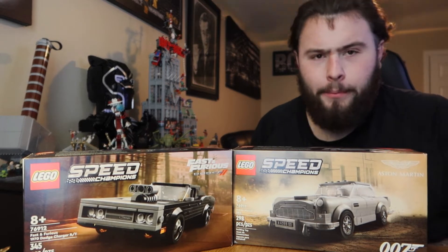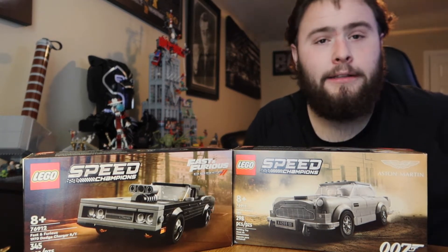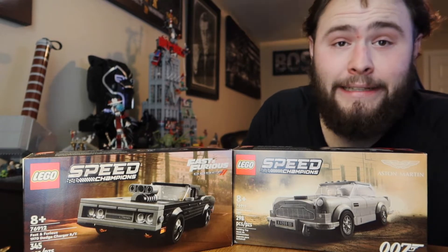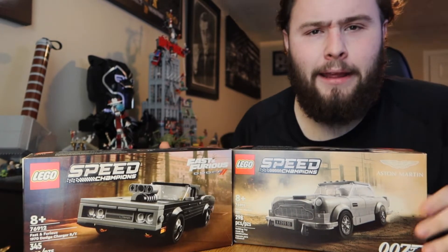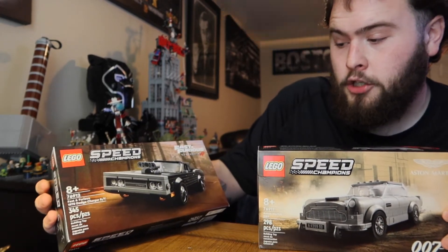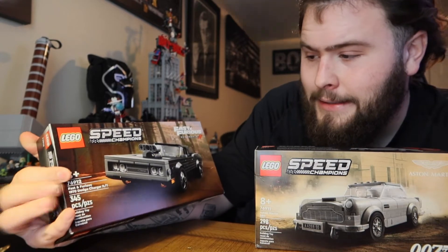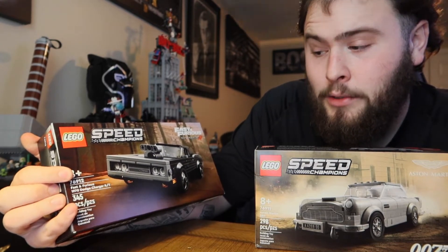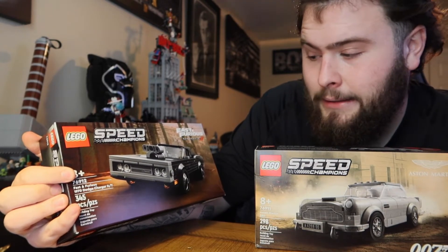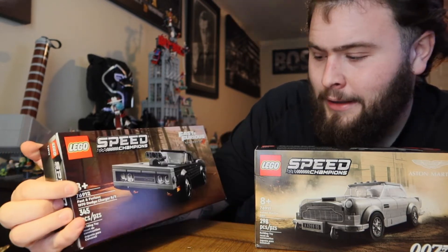What's going on everybody, welcome back — another Saturday video, I know this one's getting up late for y'all but it's on a Saturday so it's still here for you. Today we're going to build the Speed Champions builds — we're going to build Dom's Charger. Not the LEGO version, but the 69 Charger — actually this one says it's a 70 — the 69/70 Charger with the blower engine out the hood.